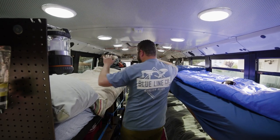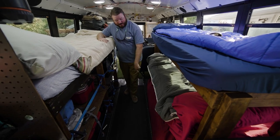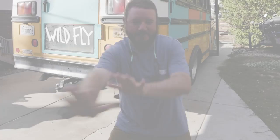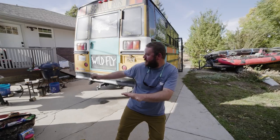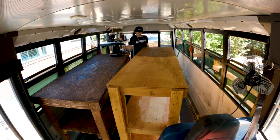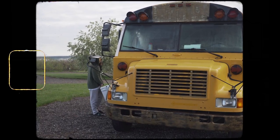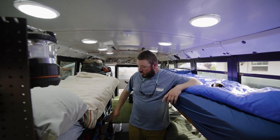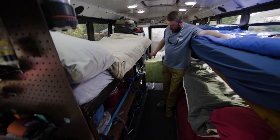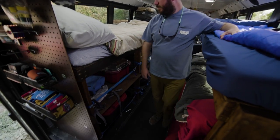Back here we've got our beds — a triple-decker bunk bed system on this side for Steven, Bryant, and Scotty. Over here we've got my bed plus a lot of storage. That was the biggest gripe about the old bus — the lack of storage. This one's got so much more. We've got spots for dry food, fishing gear, camera gear, and all of the bus needs that we have while we're out.